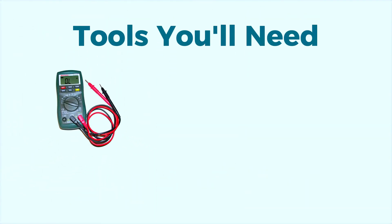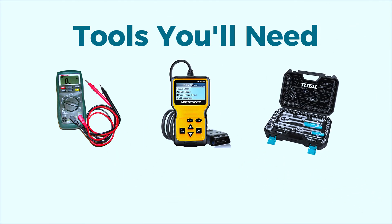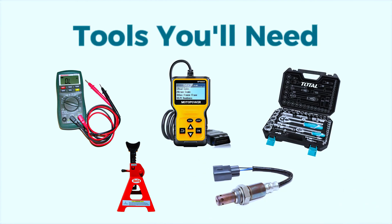Here's what you'll need: a multimeter to test the electrical circuit, a scan tool for diagnosing and clearing the code, a socket wrench set for removing the old oxygen sensor, jack and jack stands for safely lifting the vehicle, and if needed, a new oxygen sensor specific to your vehicle.